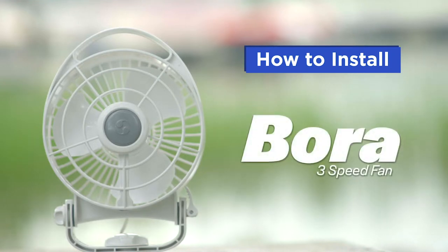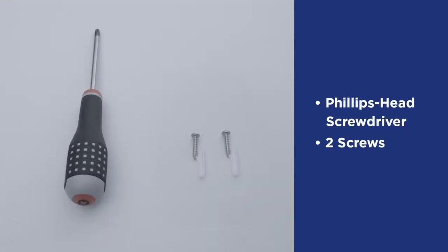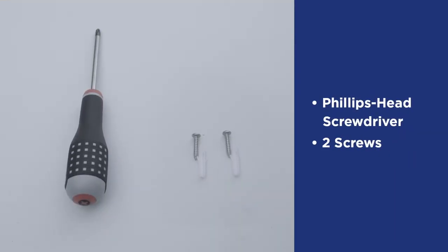In this video, we will review the installation and feature-rich performance of the Bora fan. To get started, you will need a Phillips head screwdriver to fasten the two provided screws.